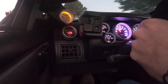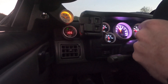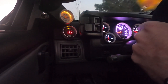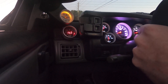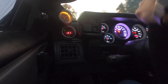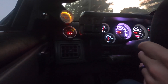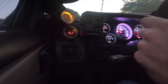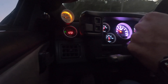Instant spool — yes, instantaneous boost from what I can tell right there. I'm still kind of being easy on it, but I can instantaneously tell right off the bat: this spool time is faster, it's more responsive, and it feels like it's building more pressure at lower RPMs.